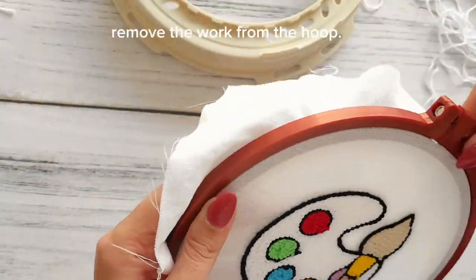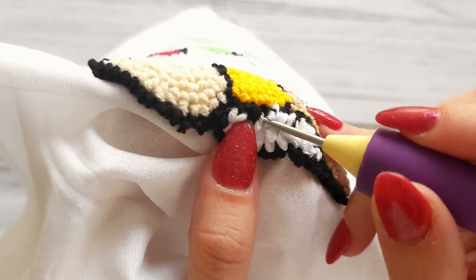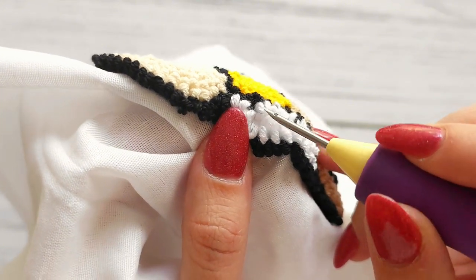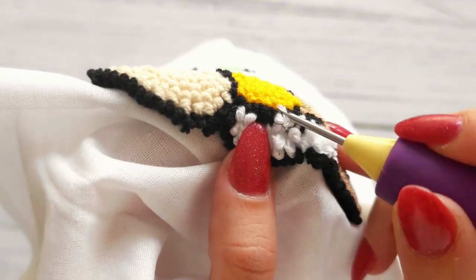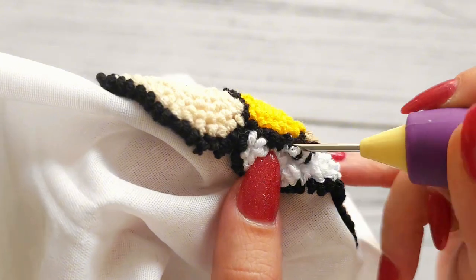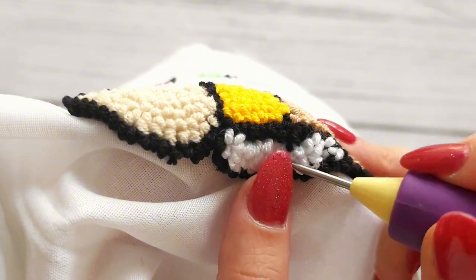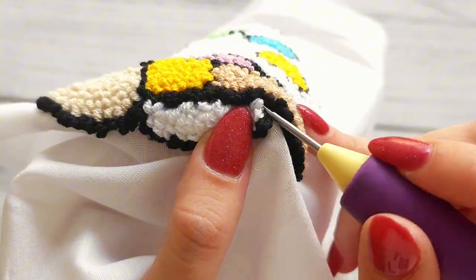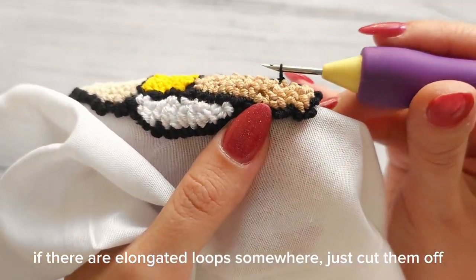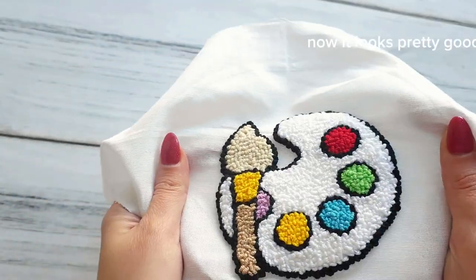Remove the work from the hoop. You can use a needle, scissors, or tweezers to untangle the loops. If there are elongated loops somewhere, just cut them off. Now it looks pretty good.